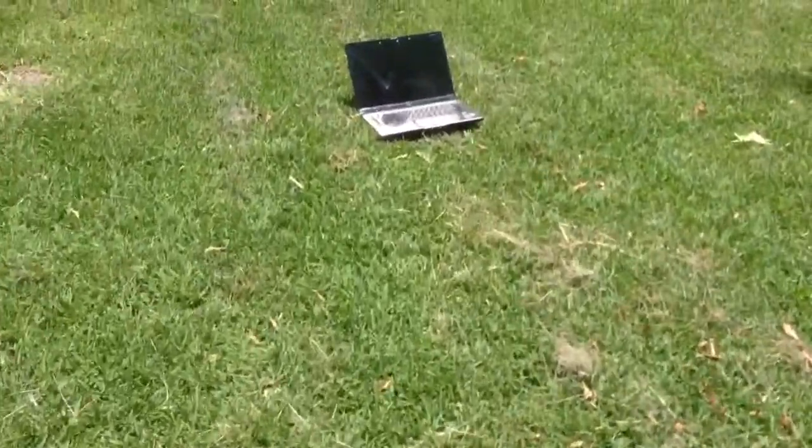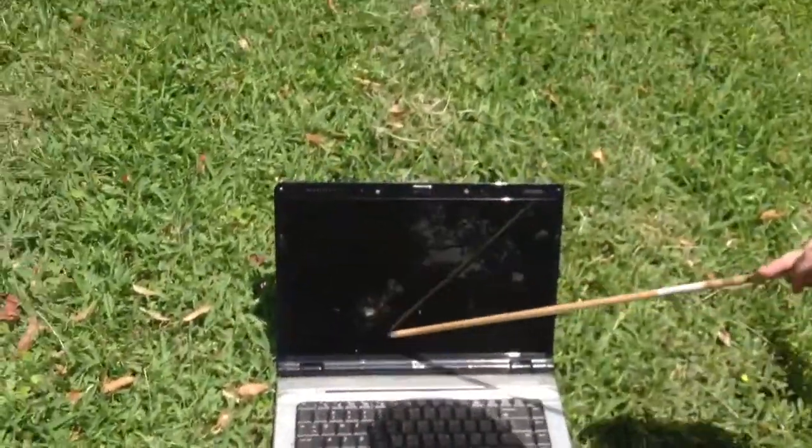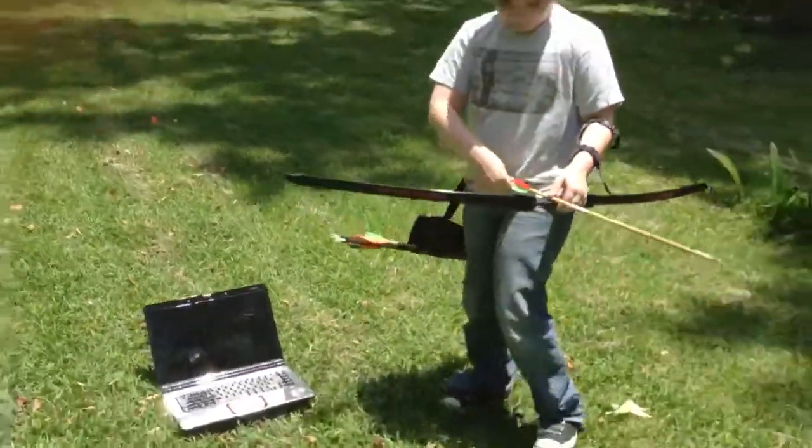That laugh. Well, that shattered the screen pretty quickly. What did it do to your arrow? Nothing! I like it. Alright, let's do it again.